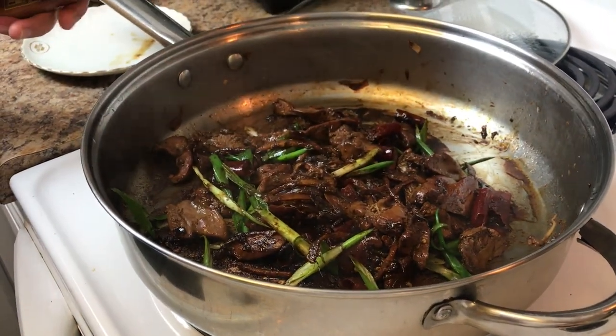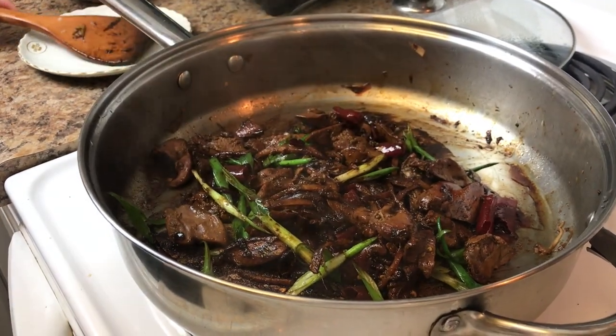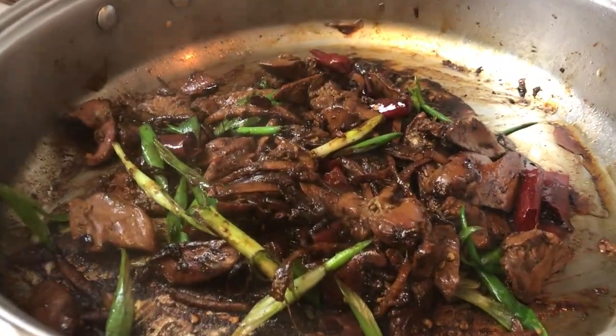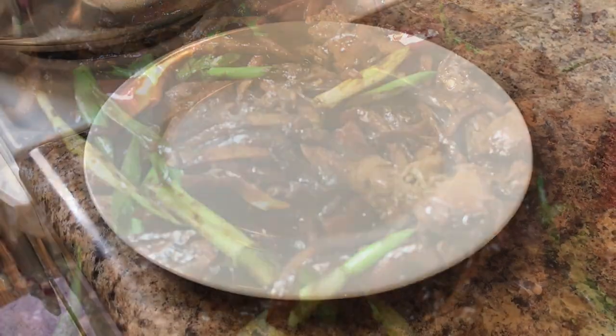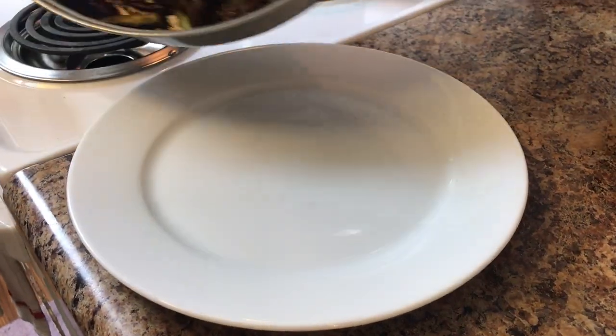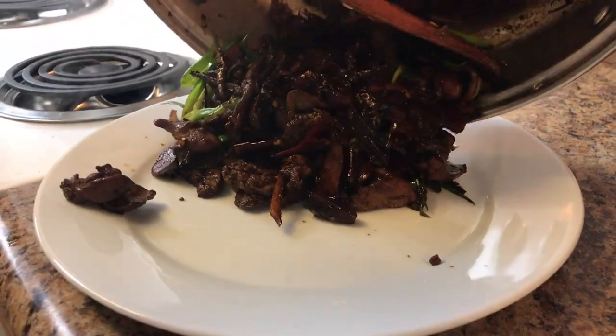My spicy stir-fried chicken liver. Easy as one, two, three. I love it.